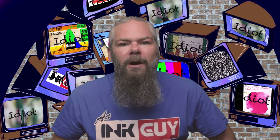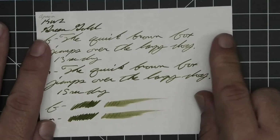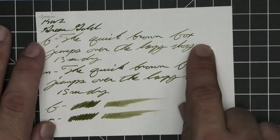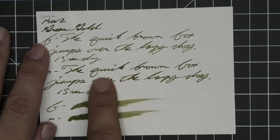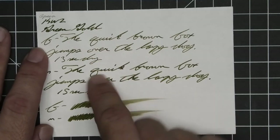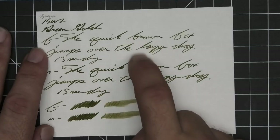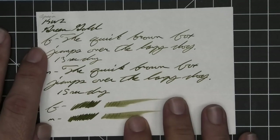The last writing sample is done on Apica CD paper. No bleeding, no ghosting. We have no feather, spread, or halo sheen. We do see some shading in the stub, better shading in the extra fine which is quite a bit lighter than the stub, and pretty decent shading in the medium, which is lighter than the stub but darker than the extra fine. Extra fine took 13 seconds to dry, and the medium took 15. Scrubby of the extra fine shows some color variation; the medium shows none, but it's not too bad in the writing. Smear test says you could likely recover if you smeared while writing.